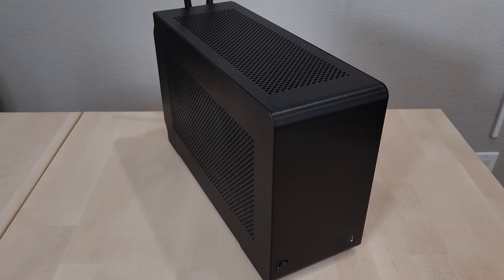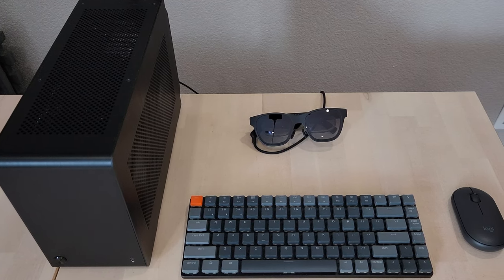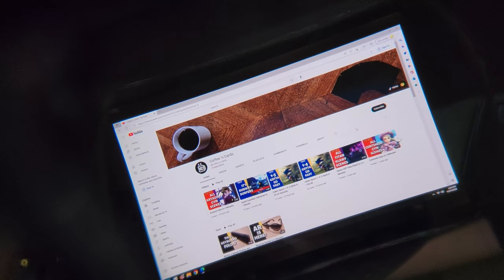I've been able to successfully test these out with my PC as well as a Nintendo Switch. I usually work with a small form factor PC with a portable monitor, but using the glasses in place of the monitor has been a nice way to declutter the desk even further. And to be honest, it's just kind of cool.